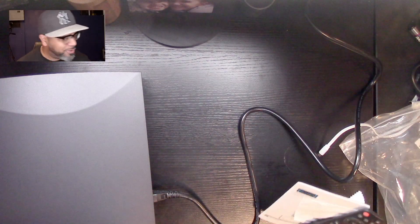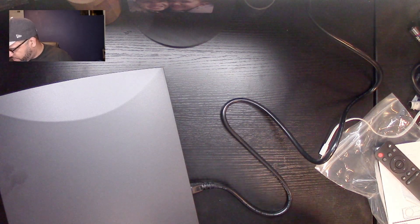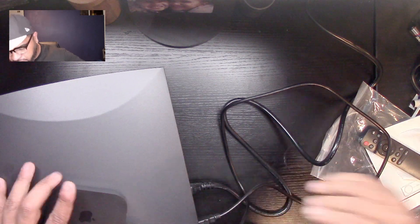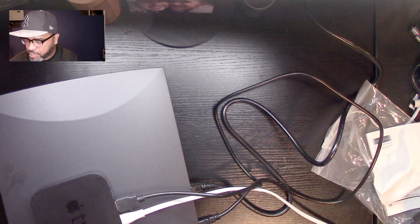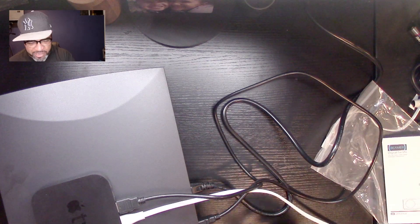Setup was super easy — you just plug in the power supply right here and you're all set. I'm going to plug in an Apple TV I have. The remote is included but needs AAA batteries. There's a manual, though you probably won't need it since this is pretty straightforward. It also includes a small cloth to clean the lens — keep that in a safe place. Let's turn this on — we'll need to flip off the lights.